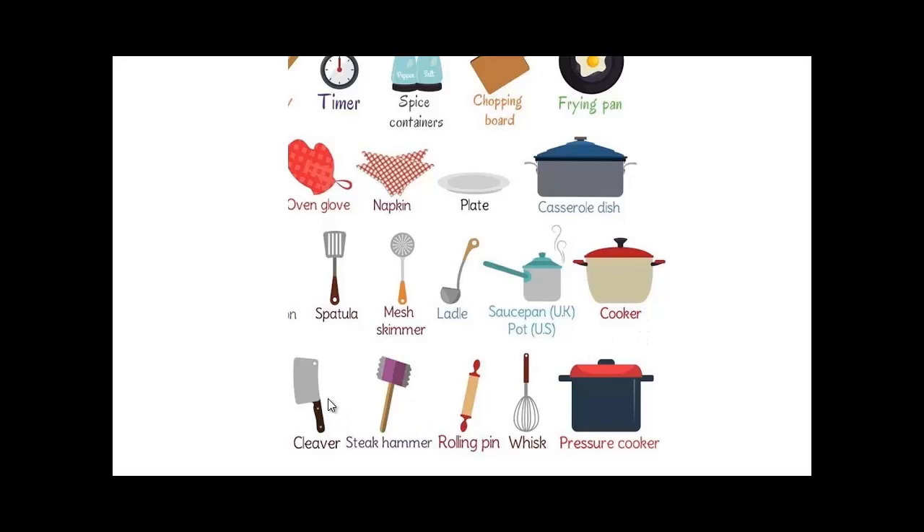A cleaver — a meat cleaver — you can use it for chopping bones and so on. A steak hammer: if you have a steak and it's a little bit thick, you hammer it to make it thinner so you can cook it quickly. A rolling pin for dough — if you're rolling dough for a pizza or bread. A whisk and a pressure cooker for cooking stuff under pressure.